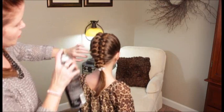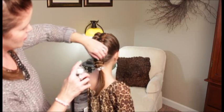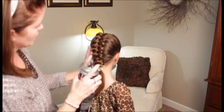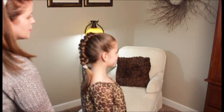She is done! That is our Dutch Infinity Braid — I'll give you one more spin.